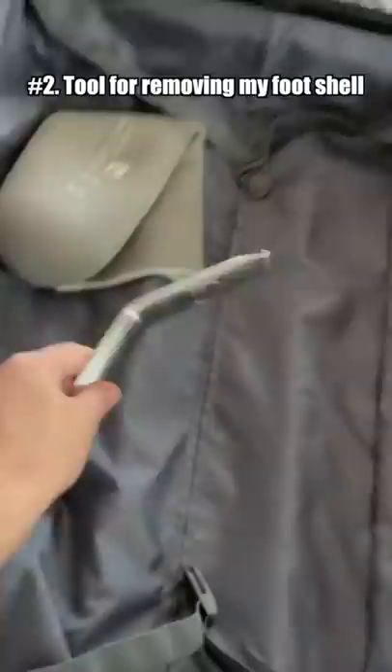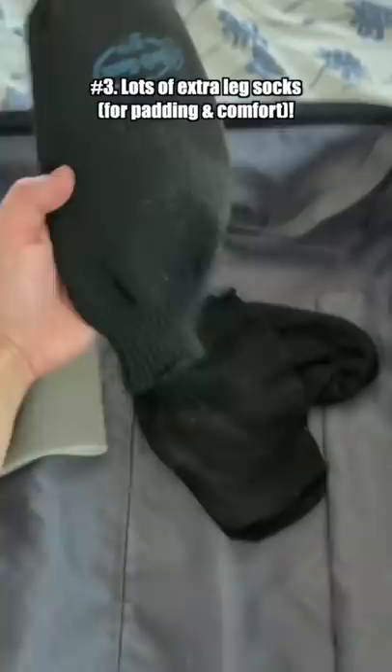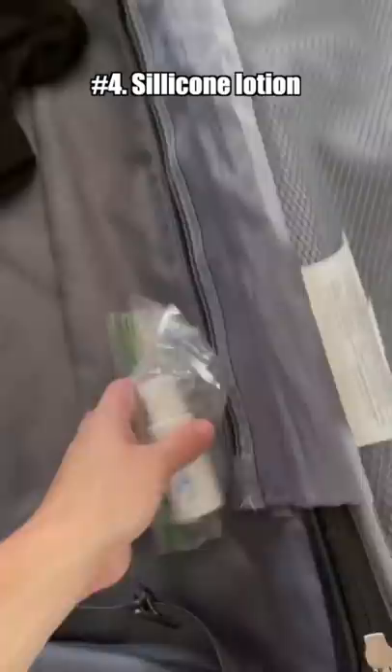Next, we have extra socks. These add layers of padding to make my prosthetic more comfortable. I have my silicone lotion, which is lubricant for my leg, basically. And then, of course, the cleaning solution, which is vital. Hygiene is important.